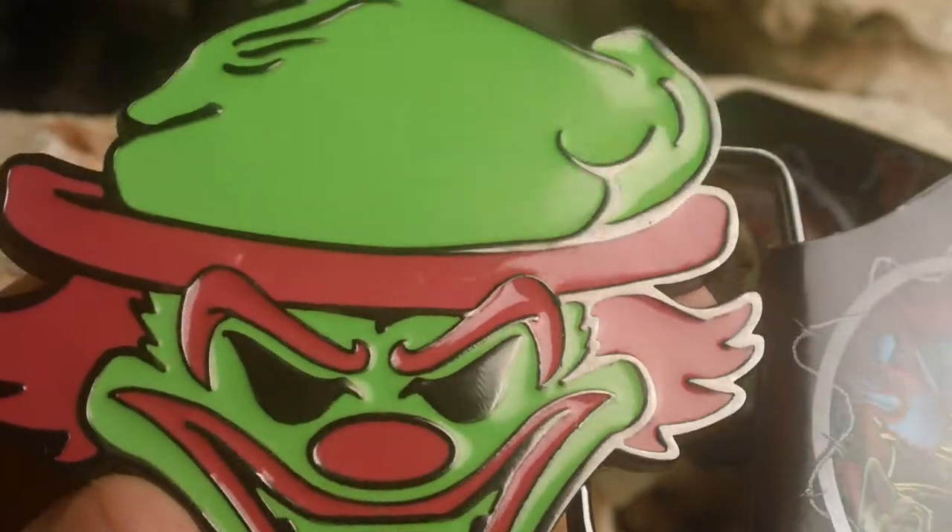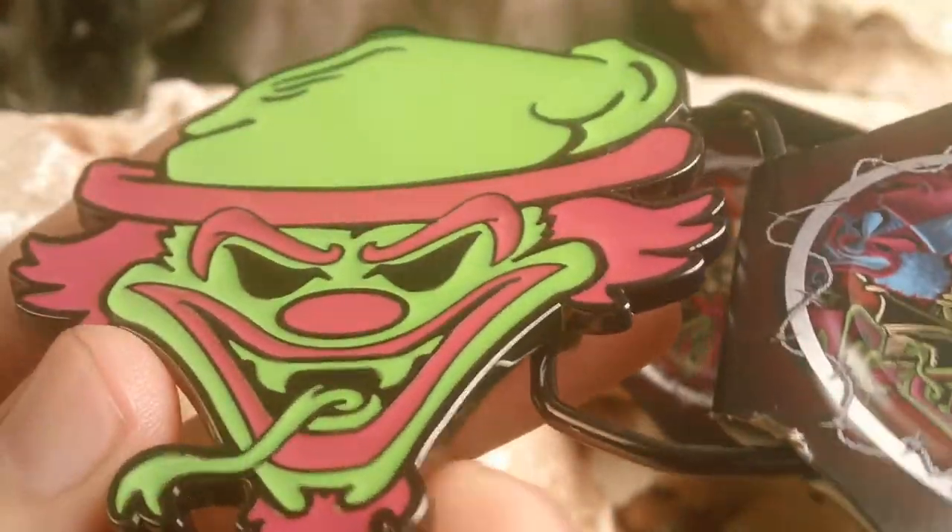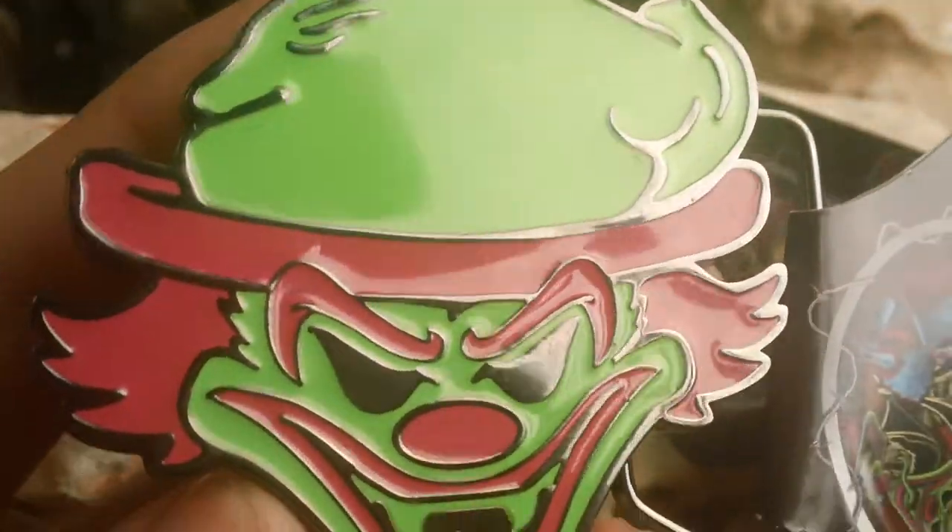These are somewhat hard to come by — hard to find. Quality is really good on this piece, for any ICP fan.